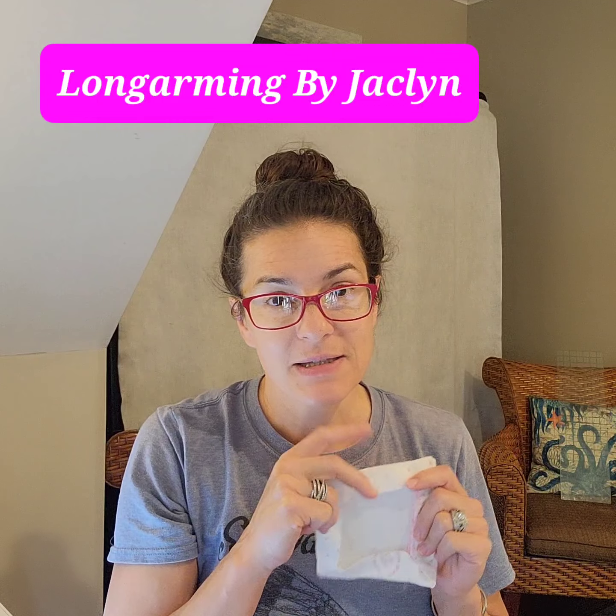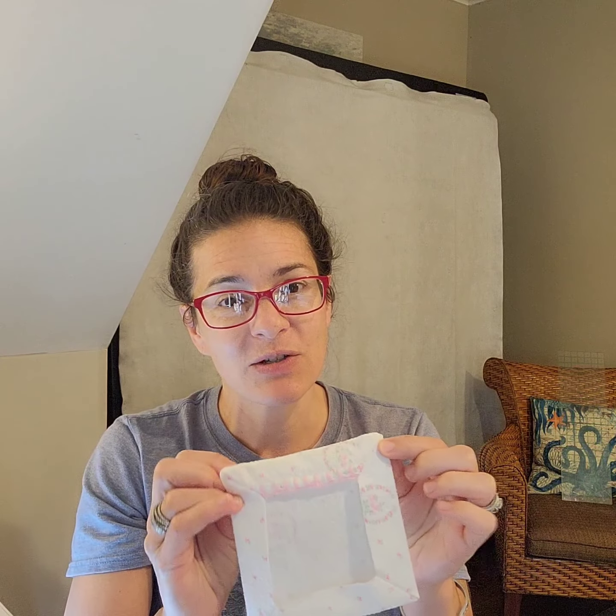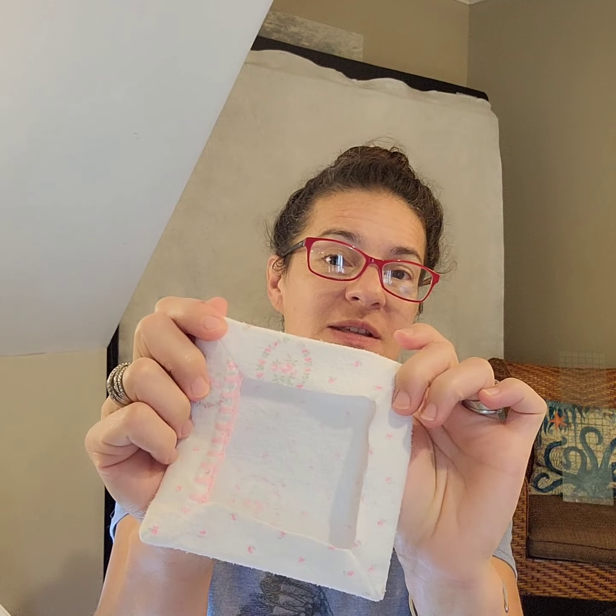Earlier I made some videos about a vintage lace quilt I was making from some gaudy antique lace dressing gowns. I shot a bunch of footage because I was going to do it one way, but as I got into the project I wasn't happy with how I was doing it, so I made some changes on the fly. Today we're going to look at making these little mitered corner pillows and film this step of the process.